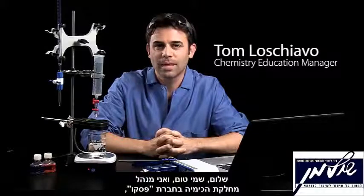Hi, this is Tom Loschiavo, Chemistry Education Manager at PASCO Scientific, and I'm here today to talk about titrations.